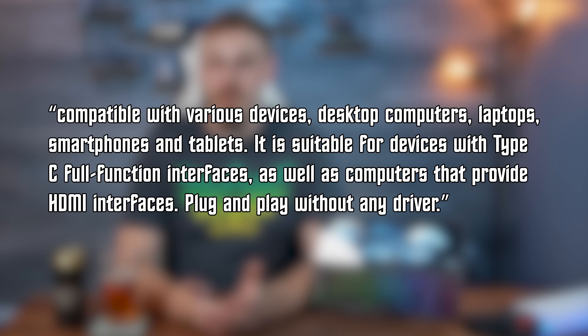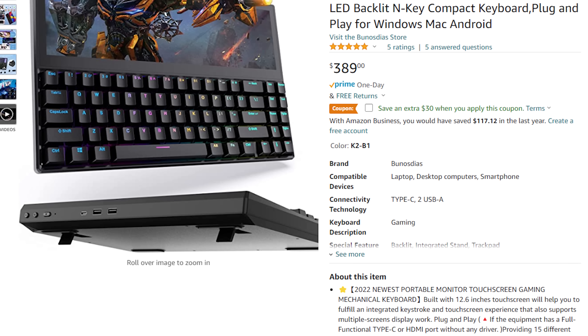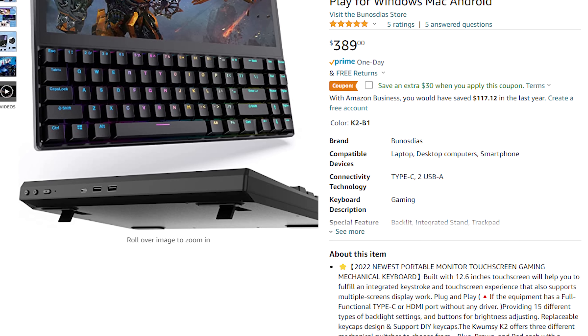As far as Mac compatibility goes, it gets worse, and as a reviewer I kind of have to throw Kwumzy under the bus for their product marketing. Their website mentions compatibility with desktop computers, laptops, smartphones, and tablets — suitable for devices with Type-C full function interfaces as well as computers that provide HDMI interfaces, plug and play without any drivers. On Amazon, they go a step further by including plug and play for Windows, Mac, and Android multiple times on the page, but that's really only half true.